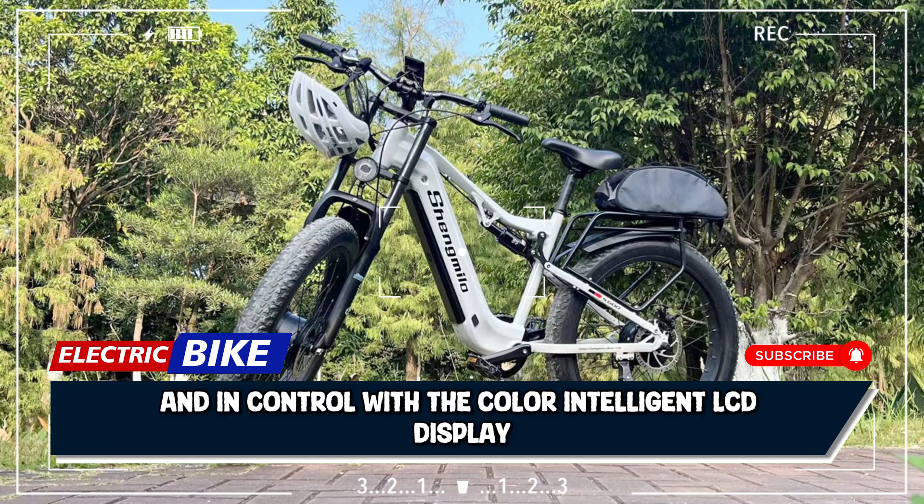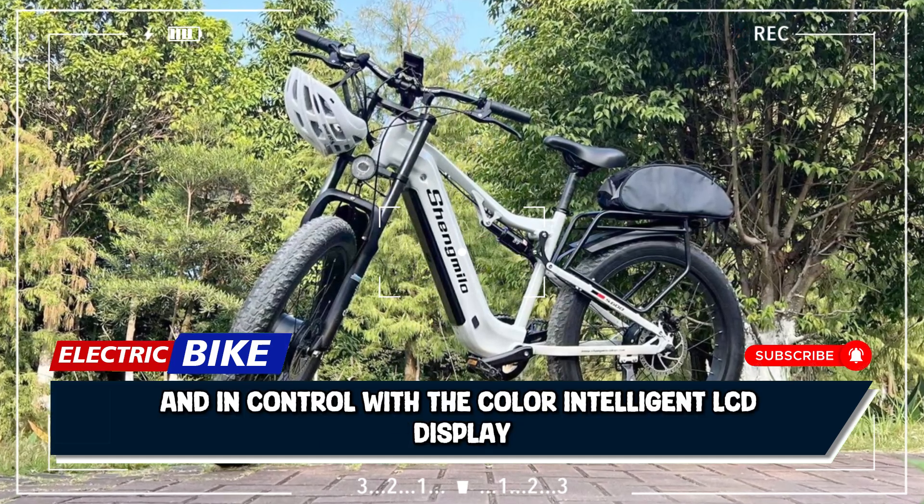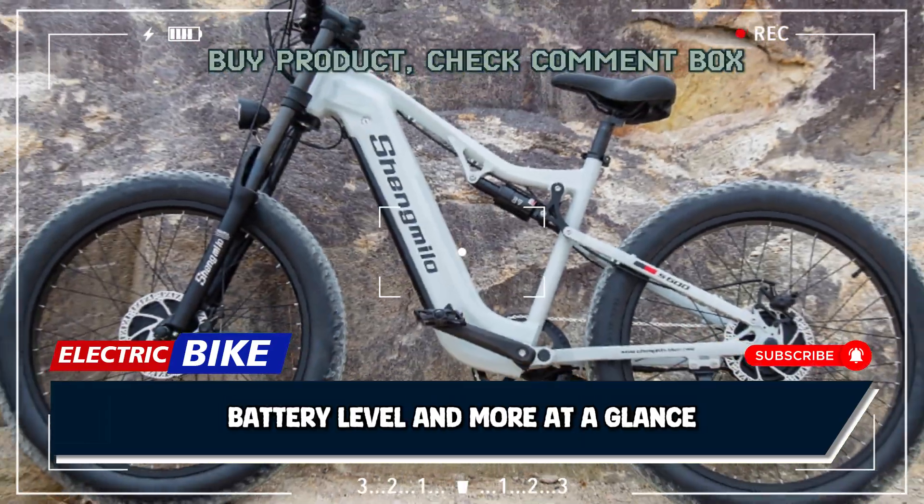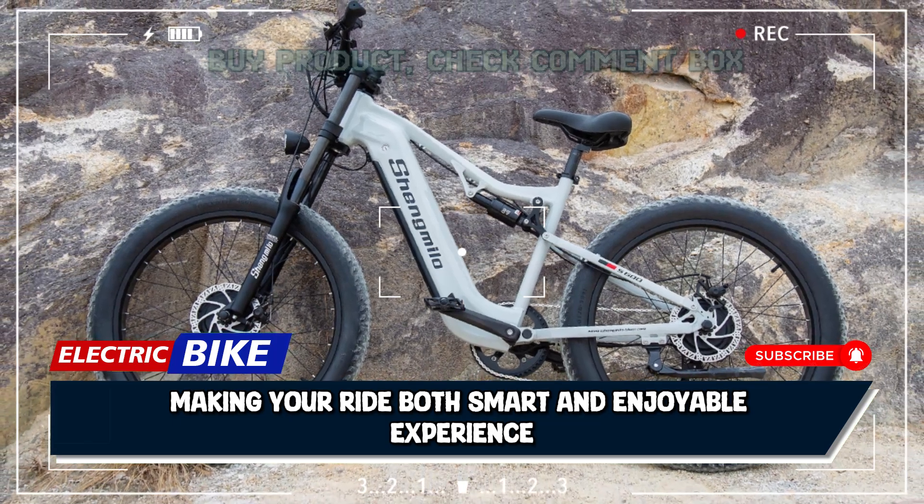Stay informed and in control with the color-intelligent LCD display screen. Monitor your speed, distance, battery level, and more at a glance, making your ride both smart and enjoyable.